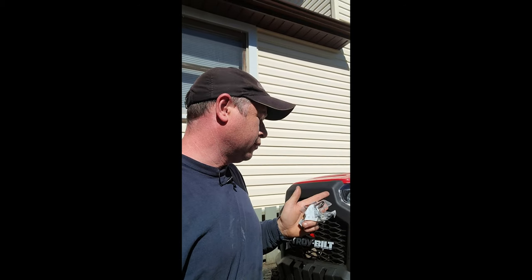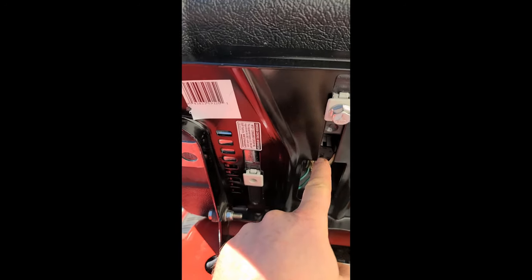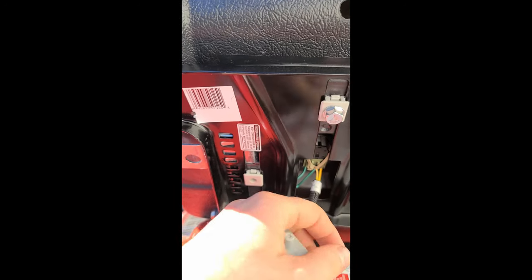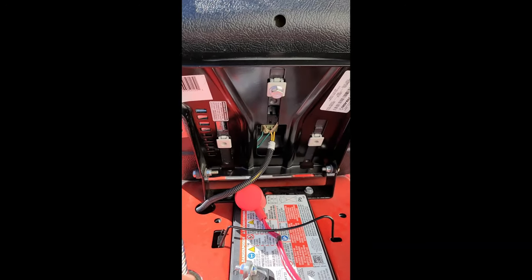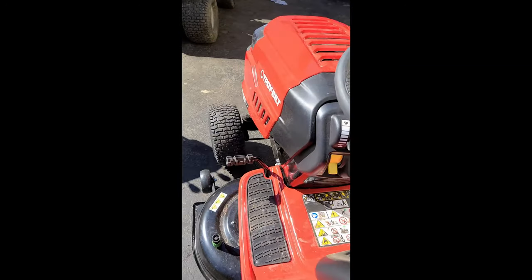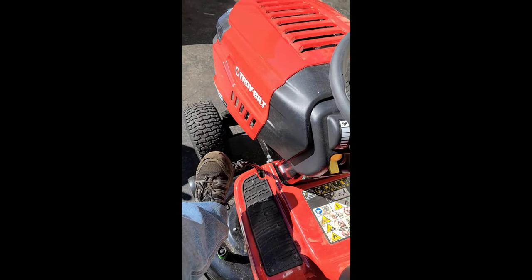Welcome back. This is a quick video to show you why a brand new Troy-Built lawn tractor would die as soon as you release the brake pedal or the clutch pedal. The culprit is the switch right underneath the seat — part number 925-05013. If you get this issue where you release the brake or clutch pedal on your Troy-Built lawn tractor and the machine dies, you may need to replace that switch.